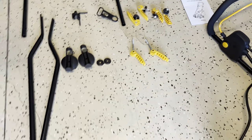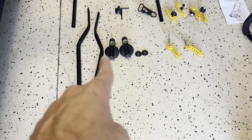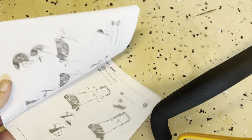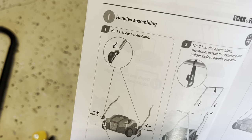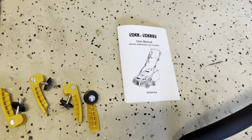I spent like 30 minutes trying to install this. I tried three times and started wrong. The instructions are really small and not that clear, so I think I finally got it — let's see.